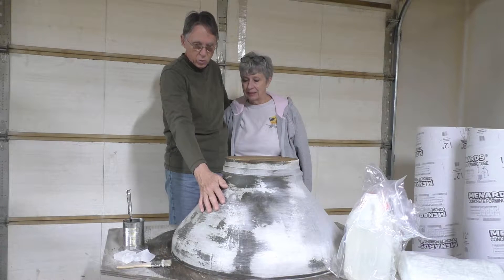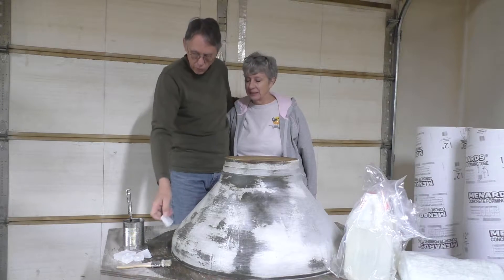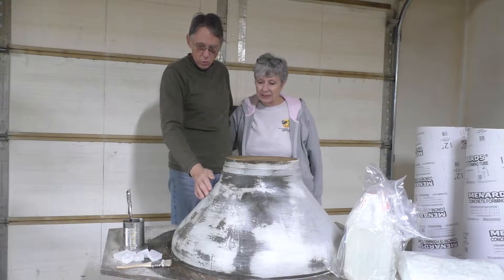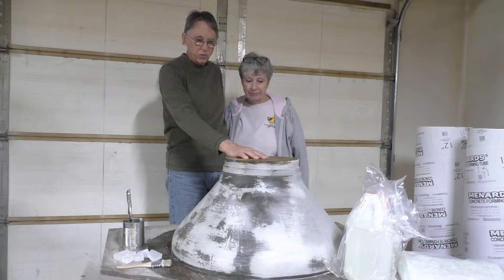Right now we're putting a coat of wax on it. It's just regular paraffin wax that they use for canning, and we'll coat that on here, get it smoothed up, and then we'll get on to putting the fiberglass on it.